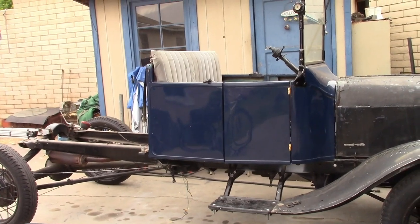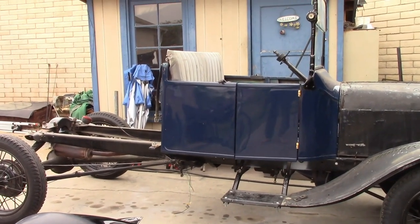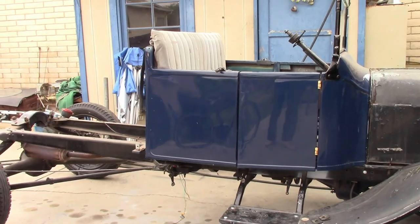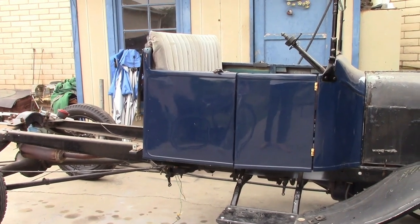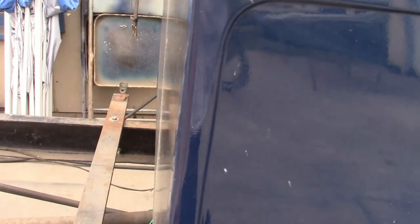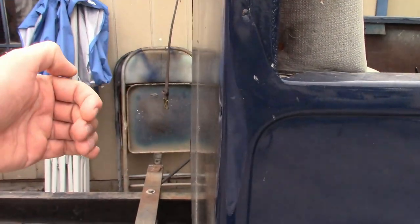The biggest problem it has is I just made it too short. I made it this length because I thought it looked good — it looked proportionate to the chassis, which it does. But there's just not enough room for the seats. I left it this way because I couldn't really figure out how to extend it without completely rebuilding it or adding an obvious extension somewhere and making it look bad. What I decided to do is the back panel, instead of being straight up and down, I'm going to have it lean back like a touring car.